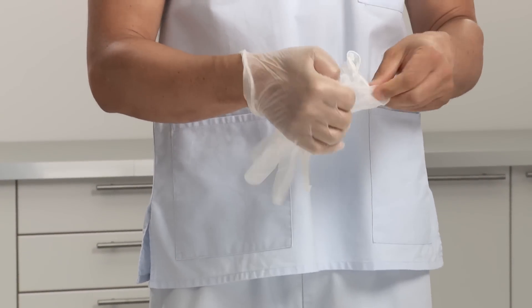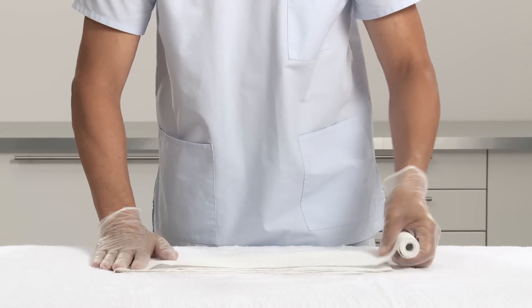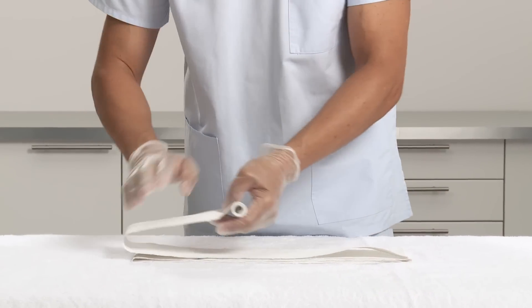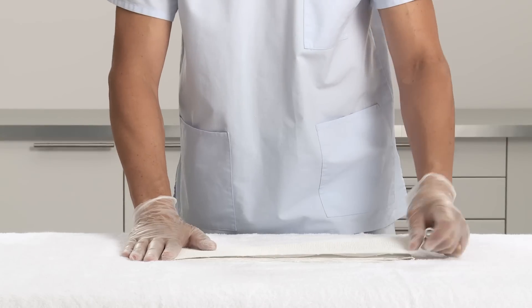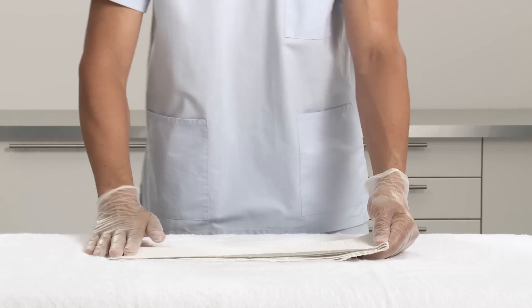It's recommended to wear protective gloves before applying plaster of Paris. Select the appropriate width of the plaster of Paris bandage. Measure the bandage from the metacarpals to 2 finger widths distally to the elbow crease and fold into 6 layers in a zig-zag shape.